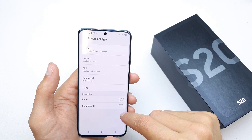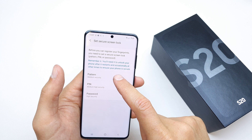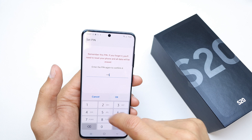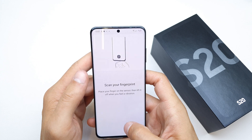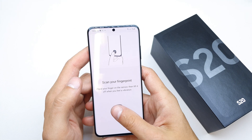Select Biometrics and Fingerprints. Continue and apply the code or pattern of your phone — this is the second security layer used when you use the biometric security.